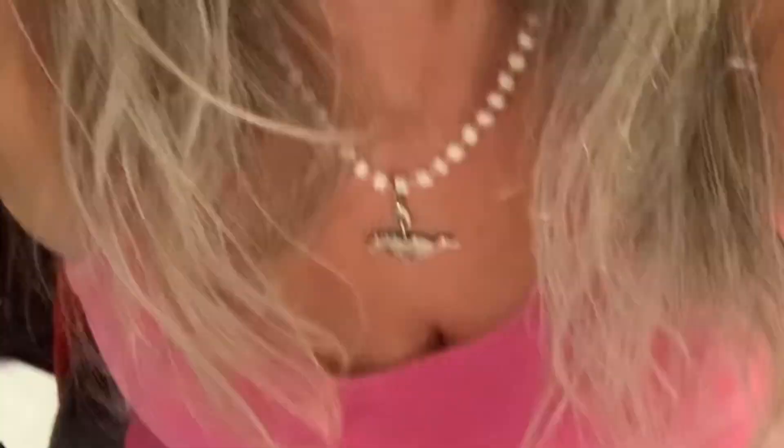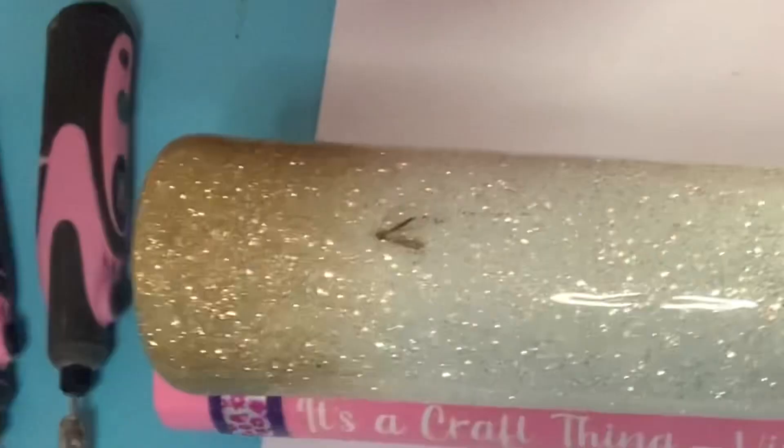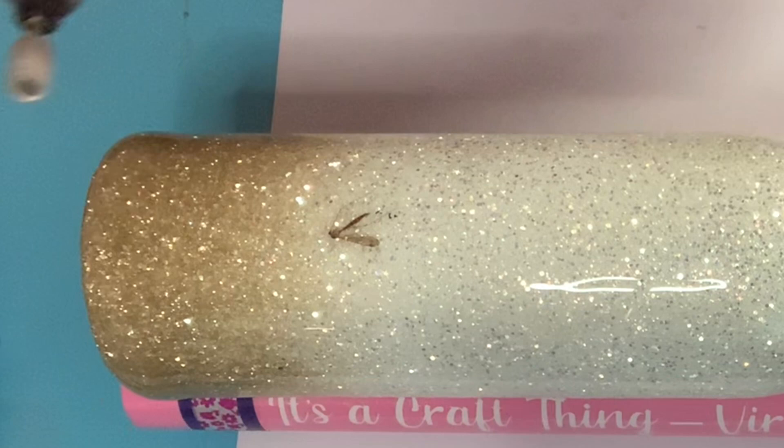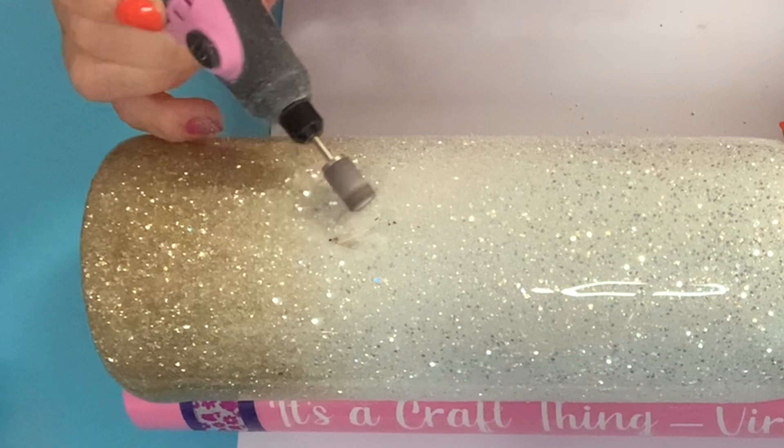The first thing I'm going to do is remove that wing that's sticking up because it didn't make it into the epoxy and it's kind of flapping loose. Make sure you wear a protective mask and some eyeglasses or goggles because we're going to be using this rotary tool to remove the bug from the tumbler epoxy — it's going to create a lot of dust. It works really well and I would recommend it over trying to use a sanding block because the bug is in there pretty good.